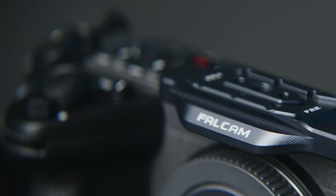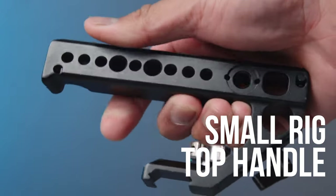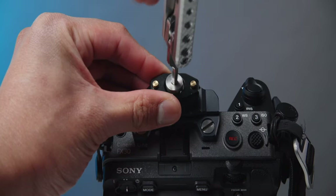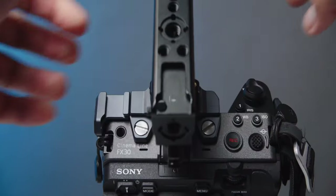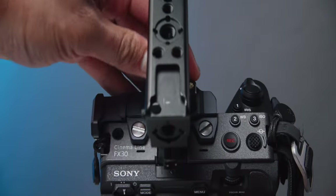On top of my NATO rail, I often attach a SmallRig top handle. Unfortunately, this doesn't mount on the Falcon cage since they have a different mounting system, but you could either get a cold shoe top handle or just a small NATO rail to add on top of this Falcon cage — that is if you don't want to spend more for the Falcon quick release.